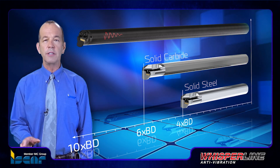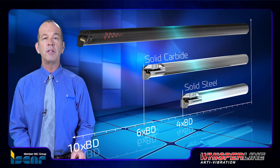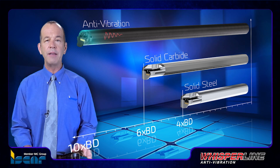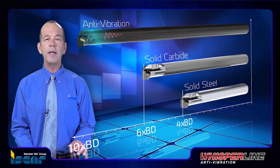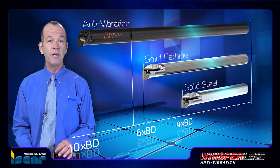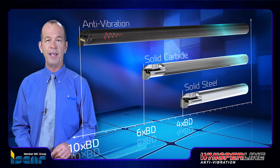Deep turning solutions for machining high depth-to-diameter internal applications include anti-vibration boring bars designed to reduce or eliminate vibrations when working with a high overhang from seven times boring diameter to ten times boring diameter, integrating a live vibration dampening system located inside the tool body.